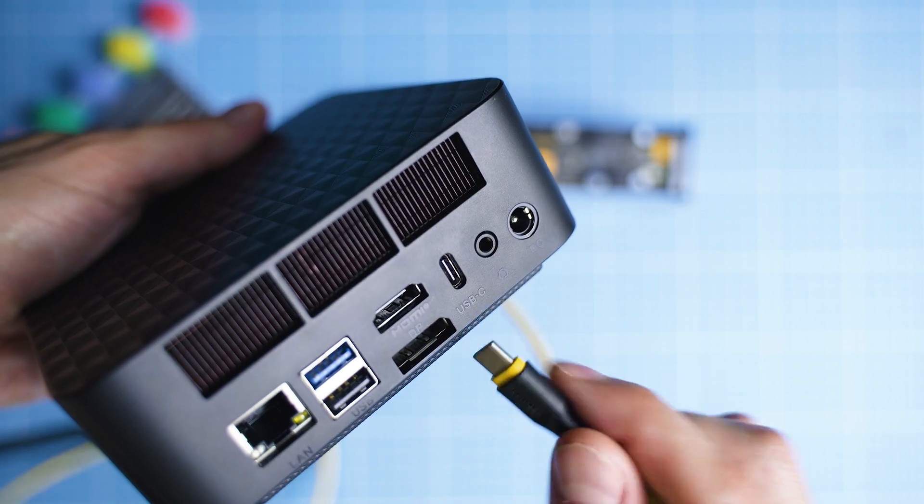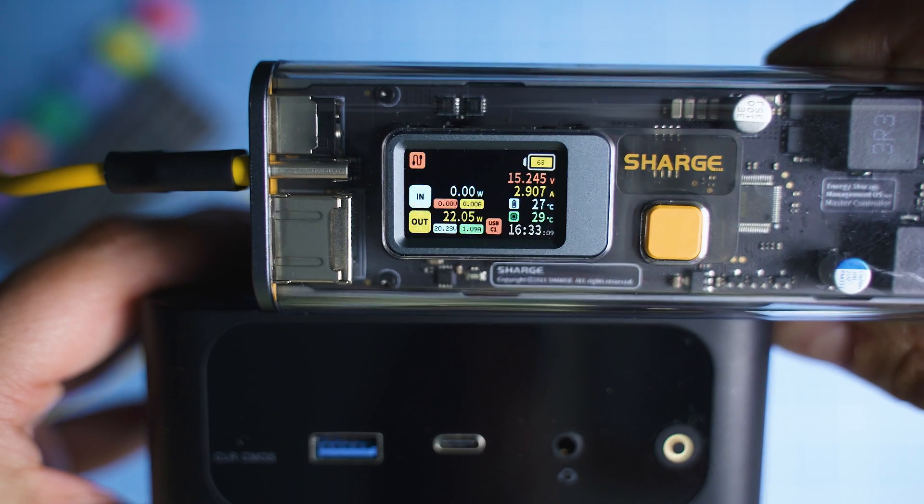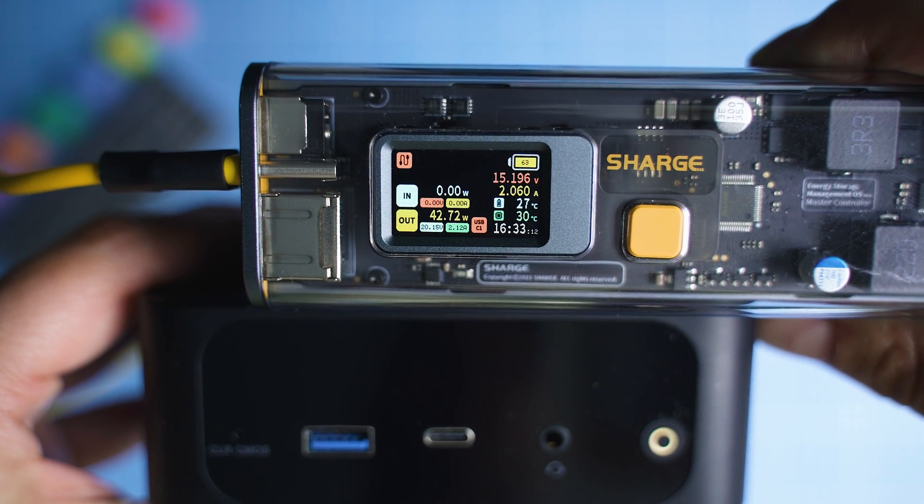The key selling point is the Ryzen 9 processor inside, which together with the embedded graphics is remarkable for gaming. But the most significant change here, besides the improved cooling, is the ability to power-feed this mini PC through a Type-C port, which could be game-changing, and hopefully more makers are going to adopt this technology in the future. So that's the Ryzen 9-based SER6 2024 edition by Beelink — it's easy to root for it given the price point, and if we compare it to similarly specced desktops, laptops, or the competition, this costs significantly less.